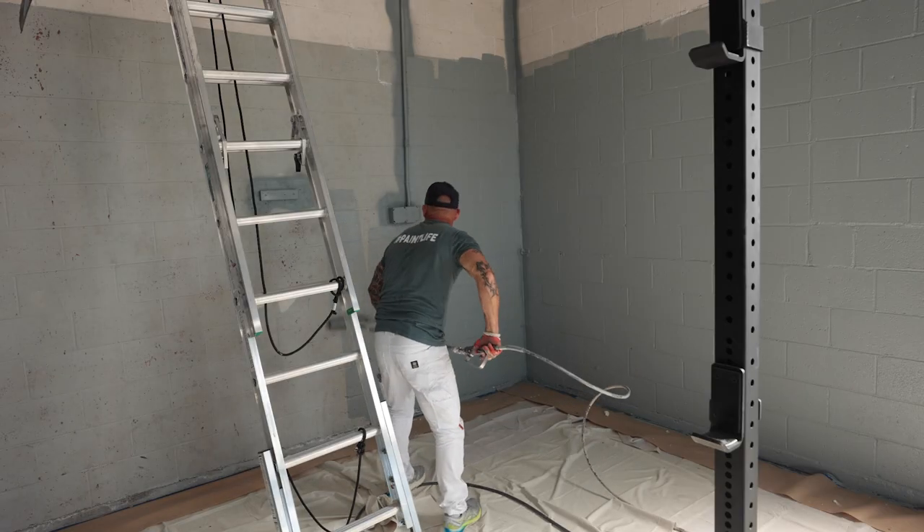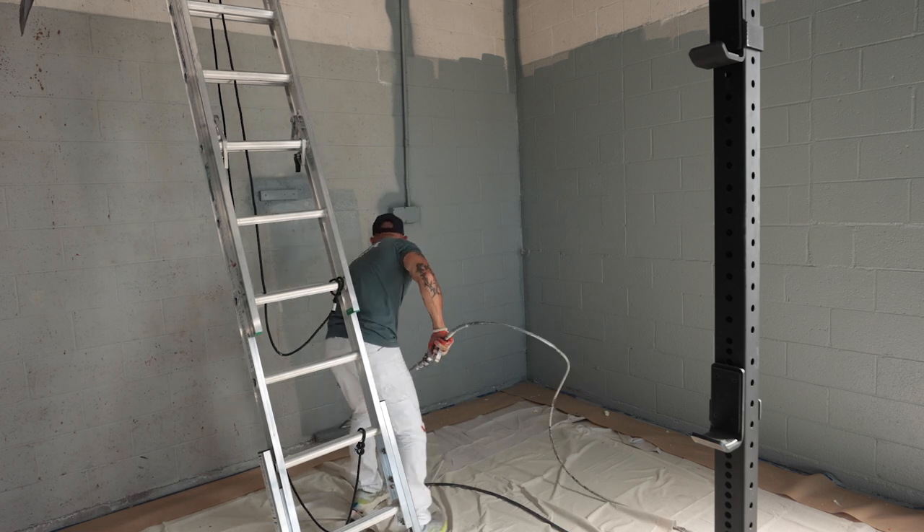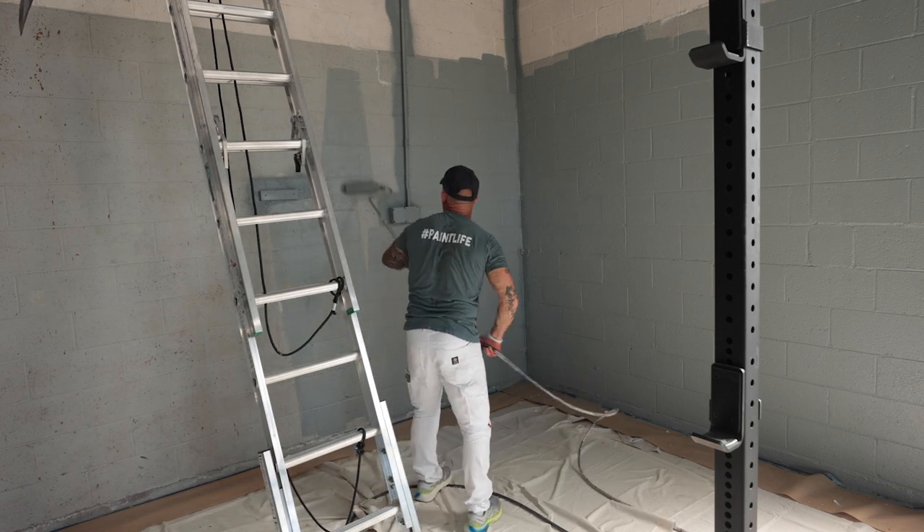With an eight-ounce drop cloth, don't expect it to keep paint from bleeding through if you spill a pint of paint on it. If you drop a brush or roller loaded with paint on a drop cloth like this, the paint is probably going to bleed through in about five minutes and get on your floor. If you drop a brush or roller on a twelve-ounce drop cloth, it's probably not going to bleed through, but it's still a good idea to lift that drop cloth up, get something underneath it, and allow air to help it dry. Once it's dried, the paint's not going to bleed through.